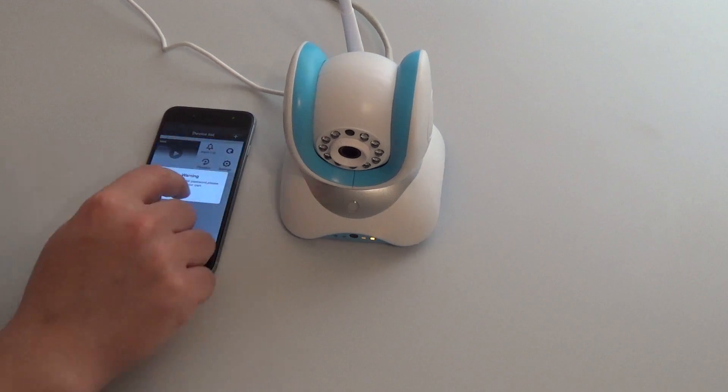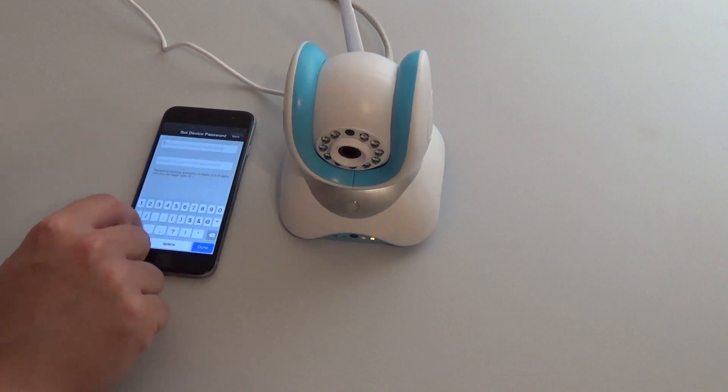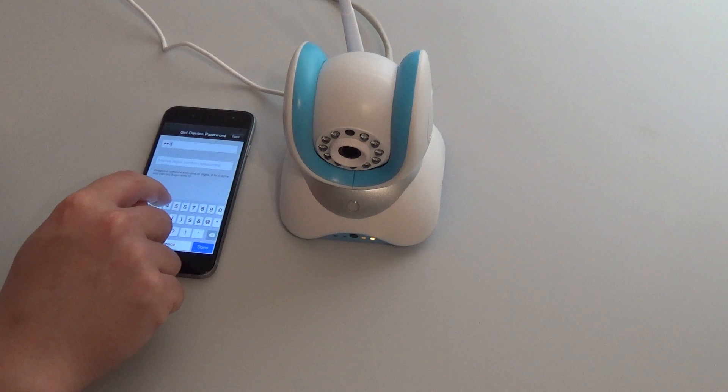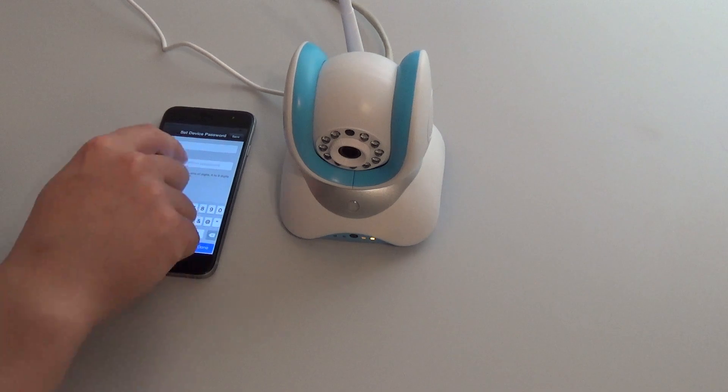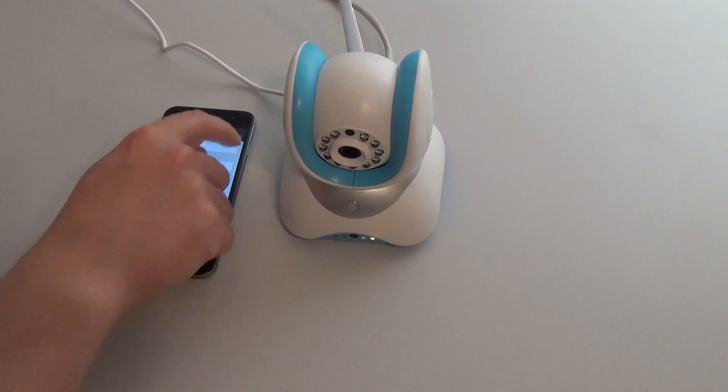A warning to change the password appears. We now need to choose a new password containing six to nine digits, only numbers, not beginning with zero. Confirm that password and save.